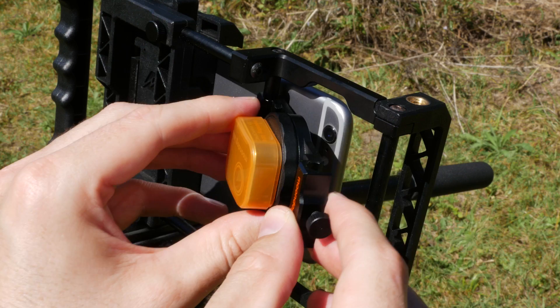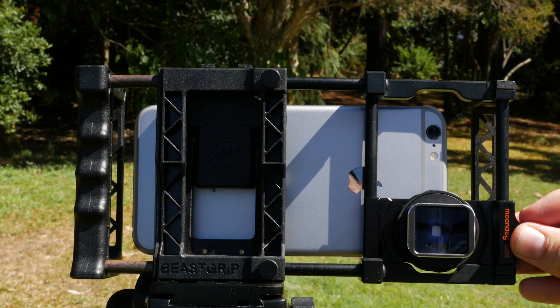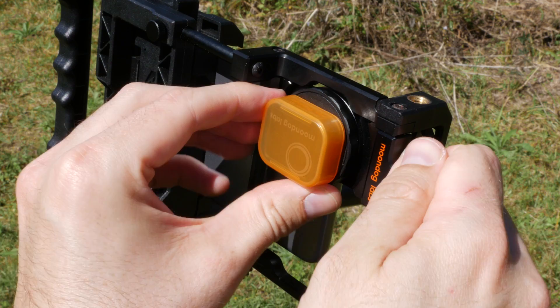The Moondog Anamorphic Lens comes in a range of configurations depending on your device and mounting preference, but I like the 37mm version with the additional BeastGrip Pro mounting plate, which allows me to easily slide it over my iPhone lens when needed. As you can see,